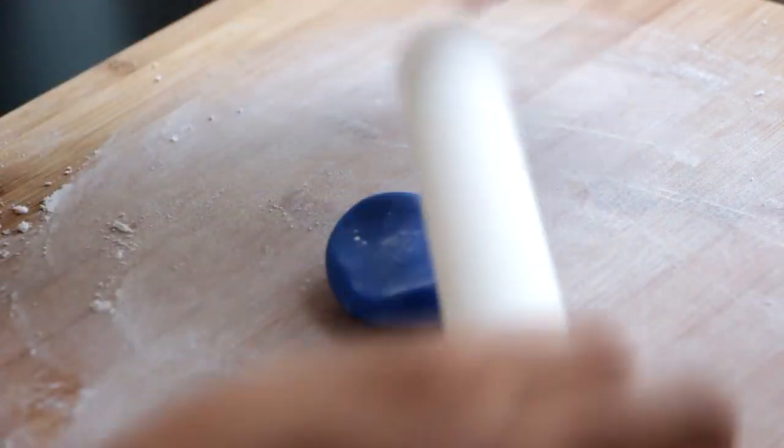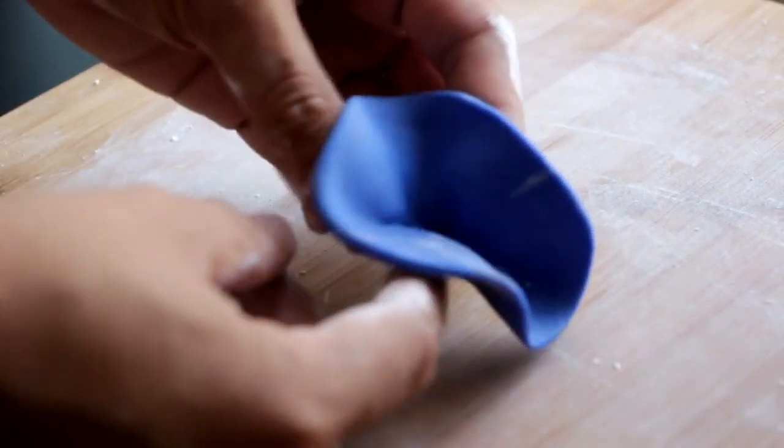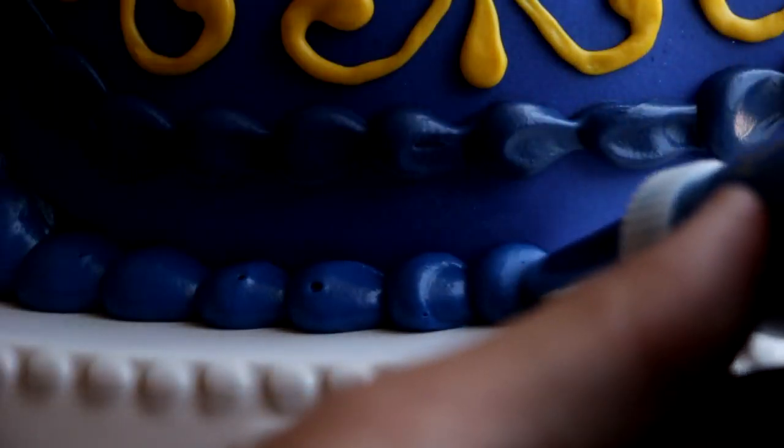Now I'm going to roll out some balls of blue fondant, flatten them out with my fondant roller, take each circle and pinch the sides together to create some ruffles. I'm going to ice the bottom of the dress with some blue icing and then place on our ruffles.